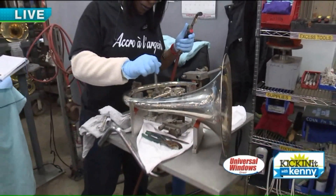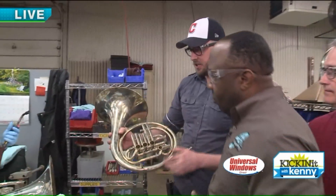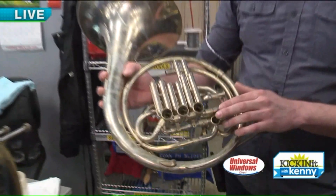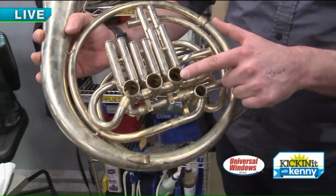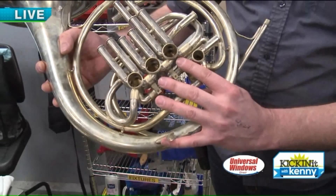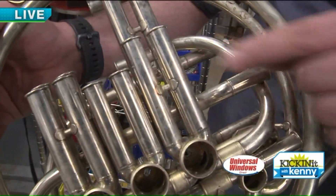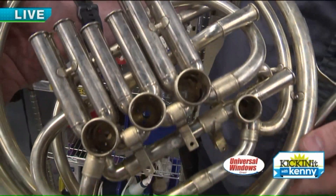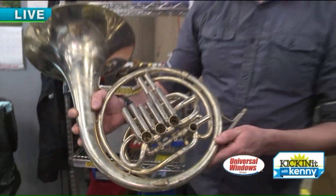Tim has a French horn here so he can explain the area she's working on right now. Right now, Katrina is actually working on the valve section. The valve is made up of all these slide tubes along here and then the rotor casings, and this is actually where the musician would play the instrument. Right now she's soldering some of the braces on into the valve section, and pretty much all of that is made right here in-house. 188 pieces — that is amazing.